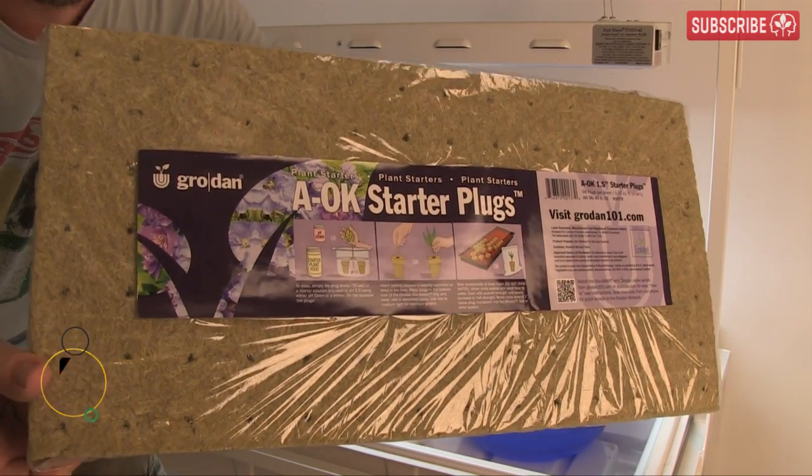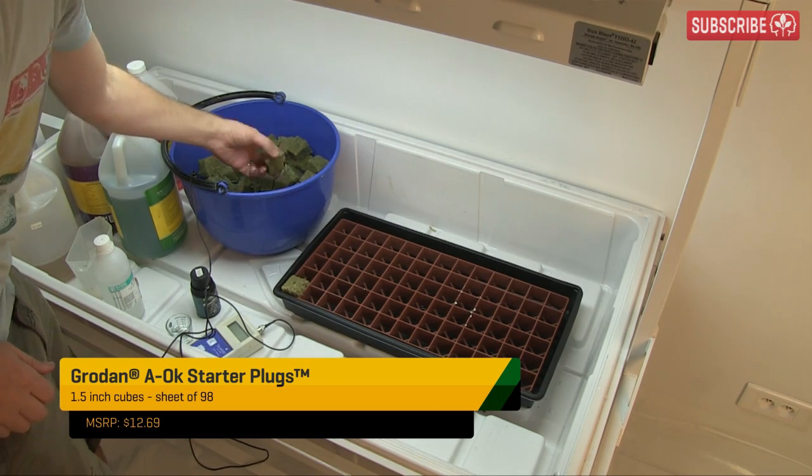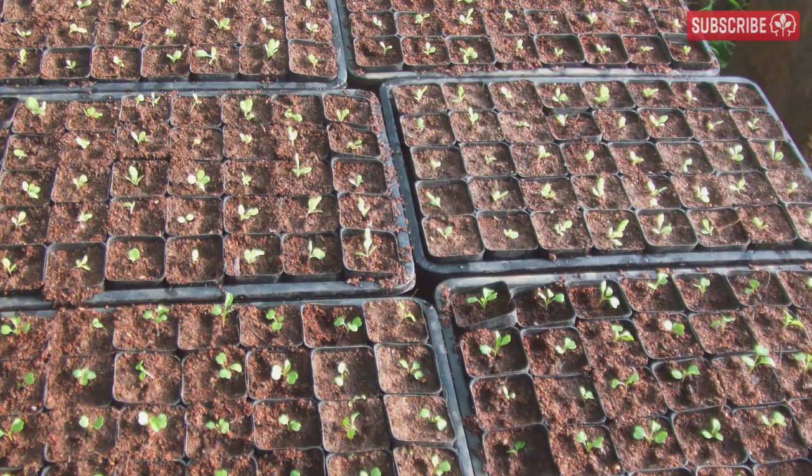I've chosen these Grodan AOK Rockwool starter plugs as my propagation media because they're ideal for seedlings and cuttings — so much quicker than filling dozens of tiny pots with media.